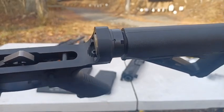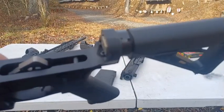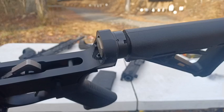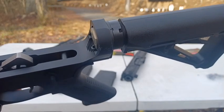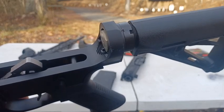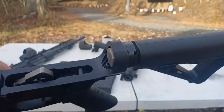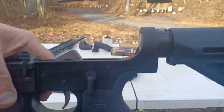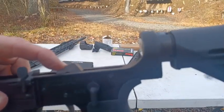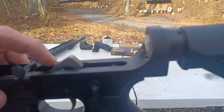Not having played around with that conceptually, if you've got a registered auto seer, that should fit in there because the trigger itself is mil-spec. This is the nickel boron mil-spec AR trigger.